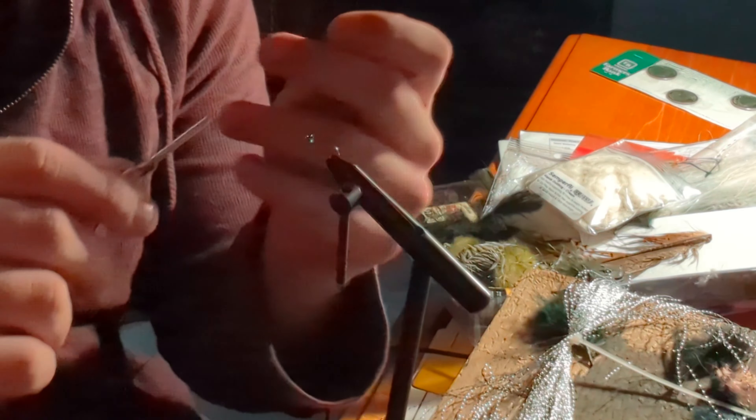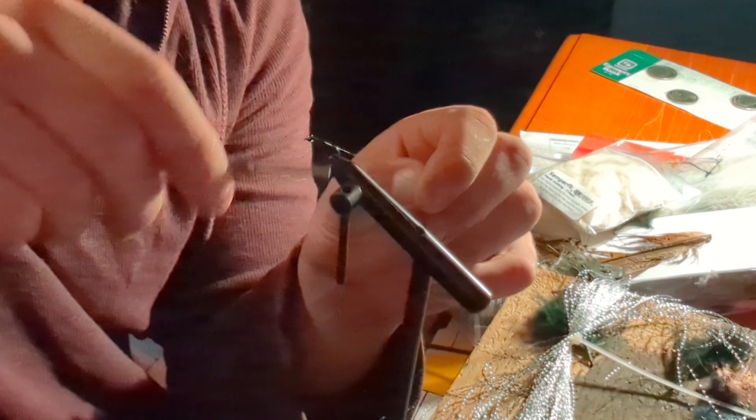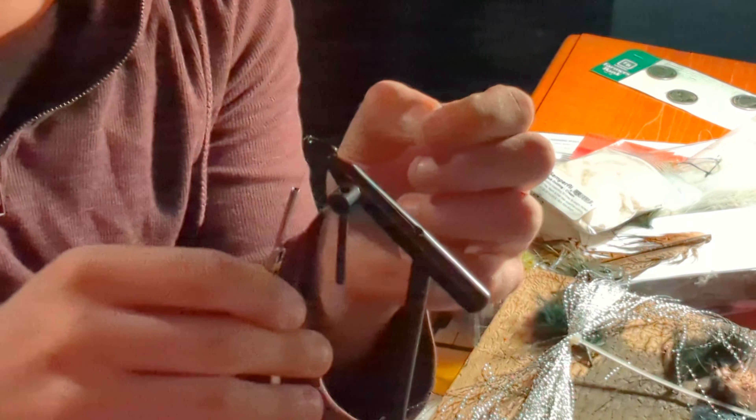Alright guys, today I want to tie a variation of a pheasant tail nymph. I've got quite a few of these in my fly box, but I've often found that subtle variations in a pattern can make a fish decide whether or not they want to bite.